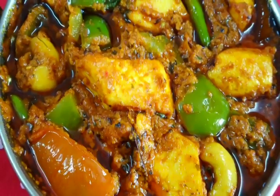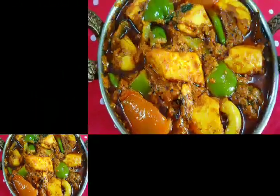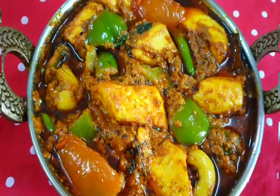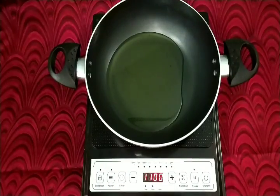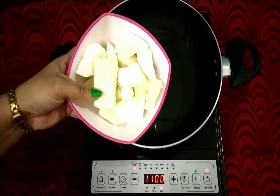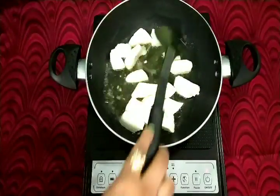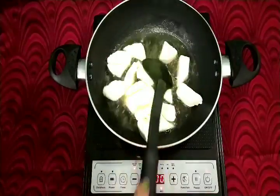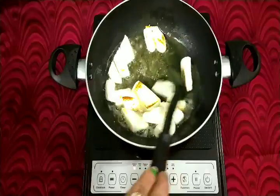It is very tasty — you can eat it with naan, paratha, and roti. Let's make it very tasty. Now I have turned the flame on. Let's add 2 tablespoons of oil in the pan. I will add 200 grams of cottage cheese. This is homemade soft paneer. Let's make it light golden.